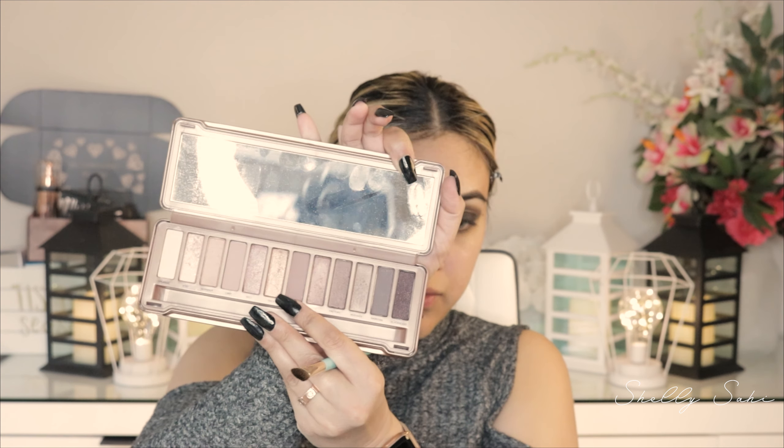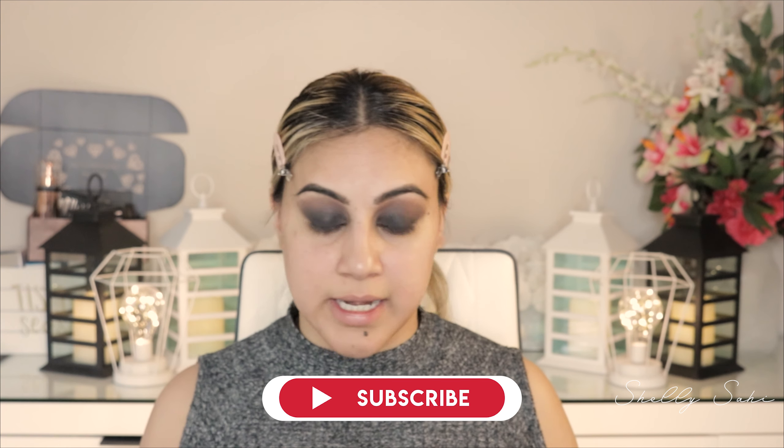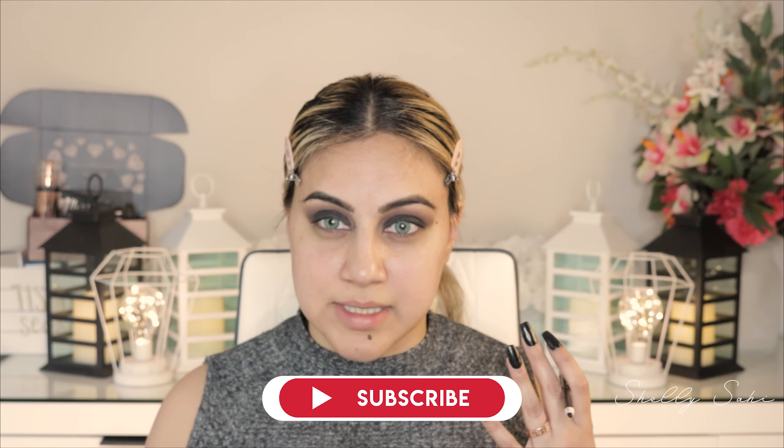When you do a smoky look like this you tend to lose dimension in your eye because you've put black everywhere, so I want to bring in some warmth. I'm going back into my crease and this time using the Naked 3 palette — it's all warm tones. I suggest grabbing any warm palette you have at home. I'm going to use a shade called Factory and then a matte shade called Noon with a clean fluffy brush. The black just doesn't seem to be doing it for me, so I'm going to line my waterline at the bottom and connect the look, then see where I need to go next.